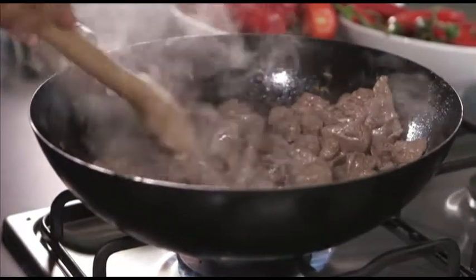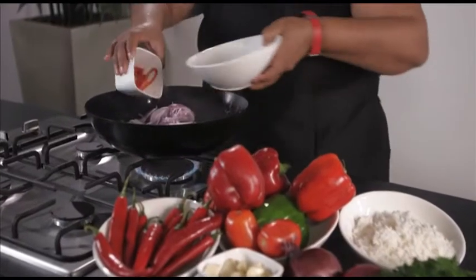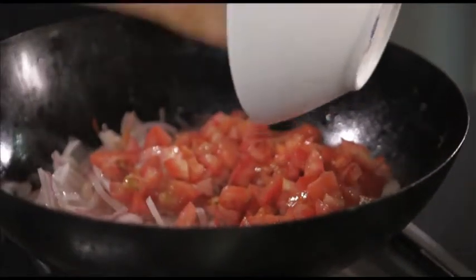After you stir-fry the beef, add more oil to the wok, adding onion, chilli, peppers and garlic. Now add the tomatoes, salt and pepper and stir-fry for about a minute or more.